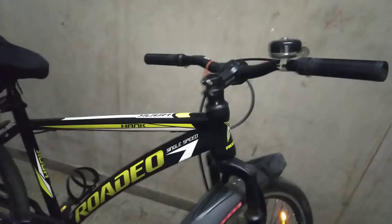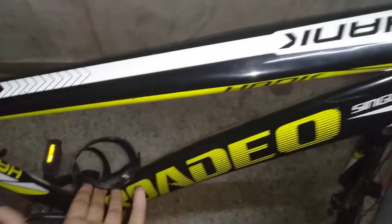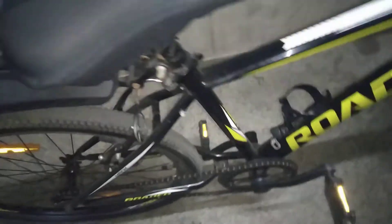First, we will talk about the accessories. The first accessory is mudguards, which cost 100 rupees. The second is a bottle holder at 50 rupees. The third is a Shimano seat cover, which has a lot of gel padding — I bought it for 200 rupees. You can easily buy it online or offline.